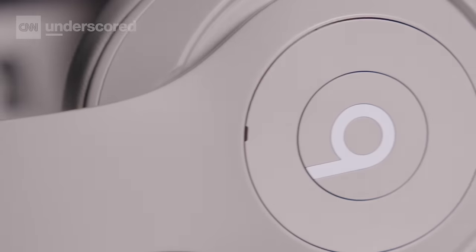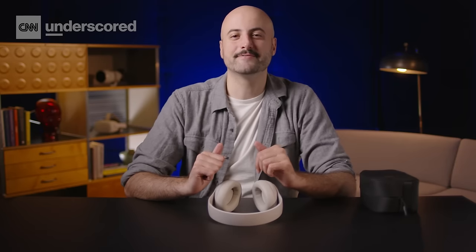These headphones hold up really well to our top pick in the Sony Mark 5 and they're a lot cheaper than the AirPods Max. But are they worth the $350? Let's dive in and find out.